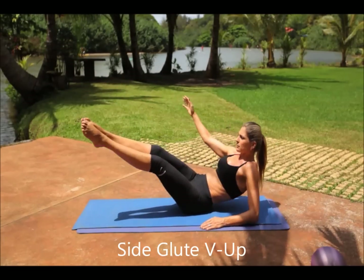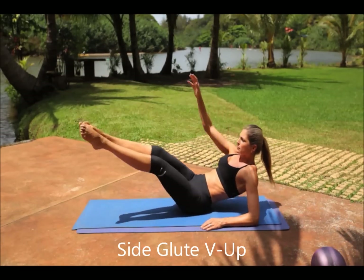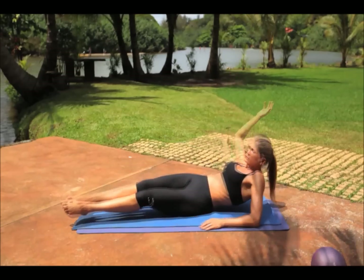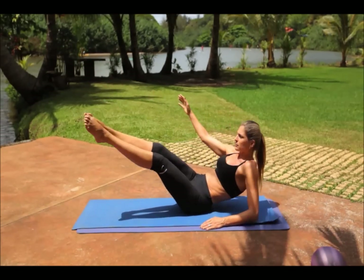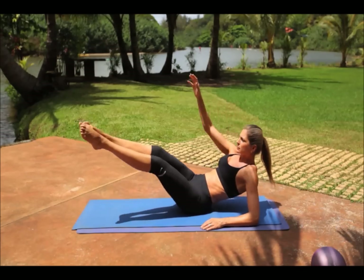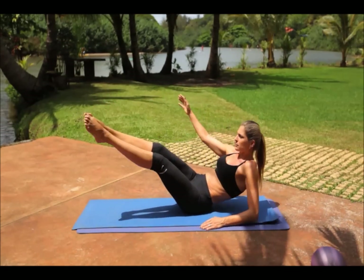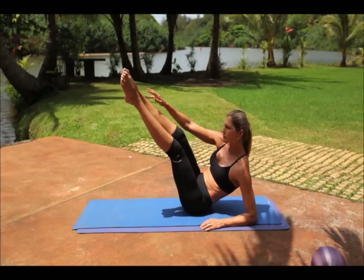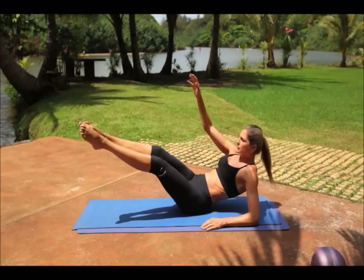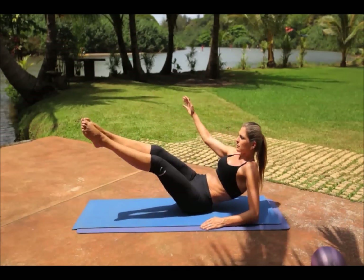Side glute V-ups. Lay on your left glute and use your left arm to stabilize. Lift both legs a couple of inches off the ground along with your head. Simultaneously, lift both legs up to the side along with your right arm and torso. Try to touch your feet with your right hand. Then slowly, using your ab muscles, lower back down to the starting position and repeat the movement on the same side.